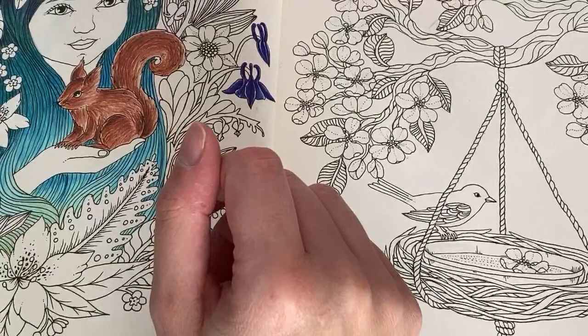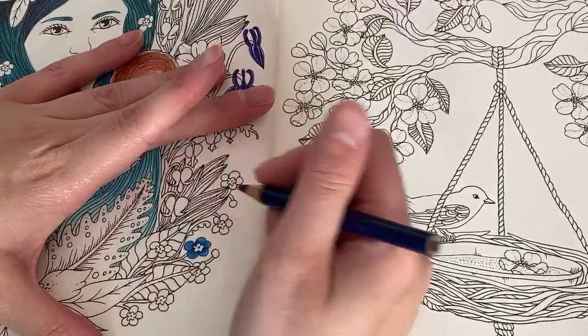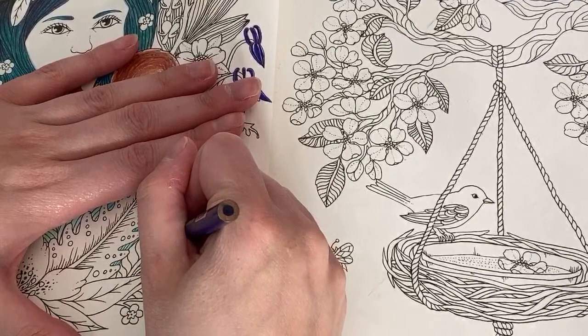We'll do as many forget-me-nots as we can in the 10 minutes I have left. Using the same colors — indanthrone blue first and then a little bit in the center with the lighter blue, so you know what colors you might want for the center.